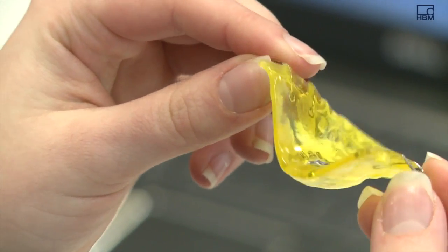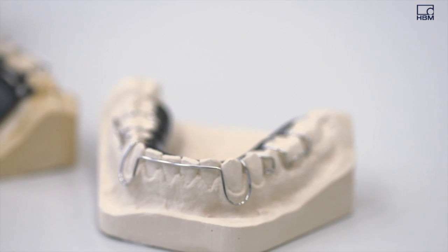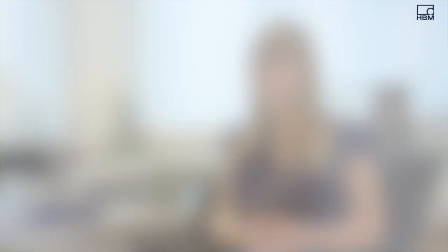These braces will provide precise data on the force being applied to the teeth. This force will vary over the period of time the braces are worn. As a result, the braces will loosen from the teeth and will no longer do their job of straightening them. To correct this, the expansion screw in the braces has to be tightened to increase the force applied.